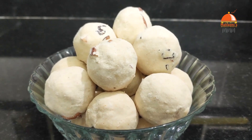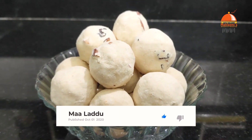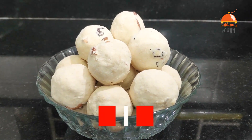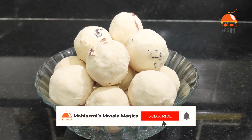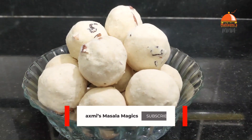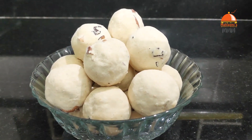Please tell us about your thoughts. Please leave us your comments. Please like and share our channel. Please subscribe to our channel. I will give you a few more recipes. Until then, bye bye.